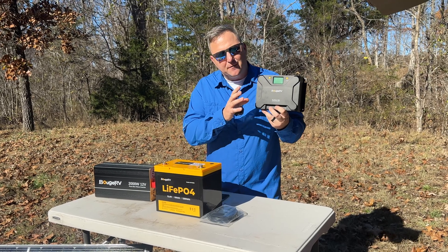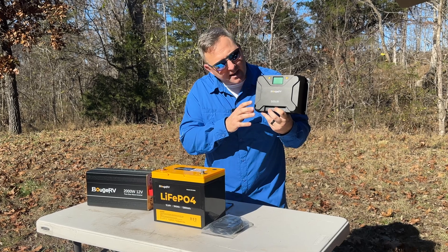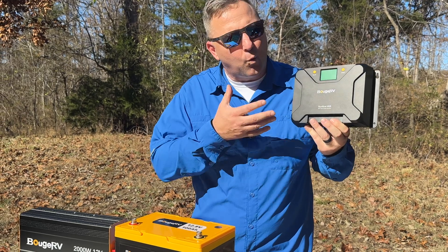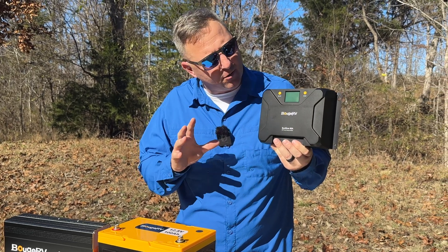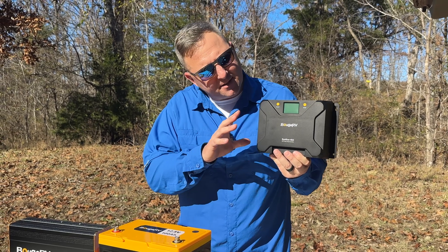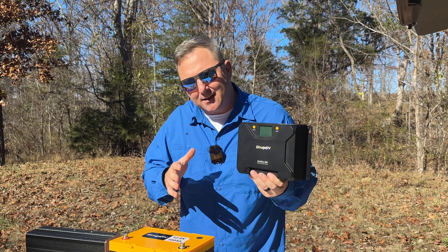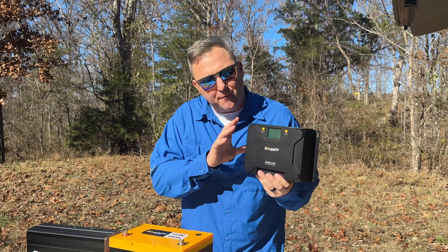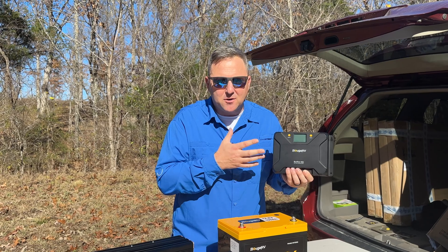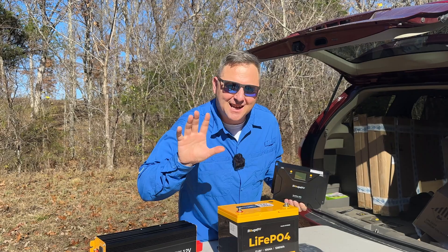We need a way to harness that energy from our panels and send it to our battery, and that's where this little guy comes into play — the Booz RV Sunflow 40-amp MPPT charge controller. Think of this essentially as the brains of your solar power system. It takes the DC current from your solar panels and, using maximum power point tracking, optimizes that power before sending it into your battery. This technology monitors the output of your solar panels and adjusts the voltage to extract the maximum amount of power, even when the sun's not shining at its brightest.